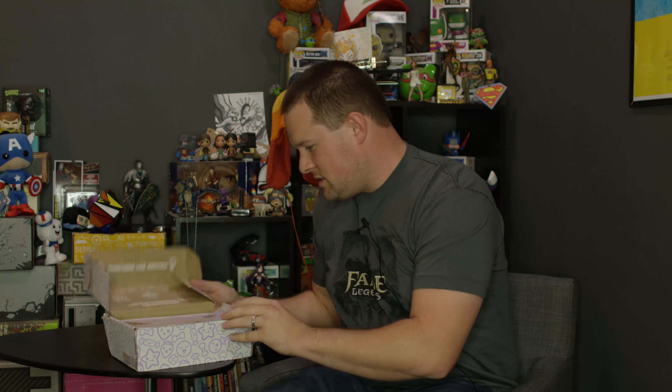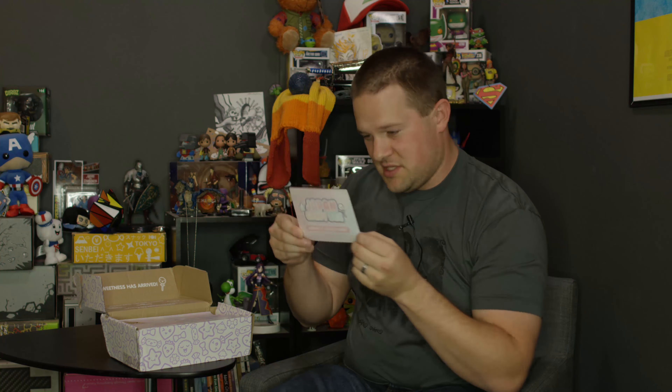Let's see what we got in it. Sweetness has arrived and this is Japan candy box. Spring is almost here, so it's obviously their spring box. It is fully stocked with candy.